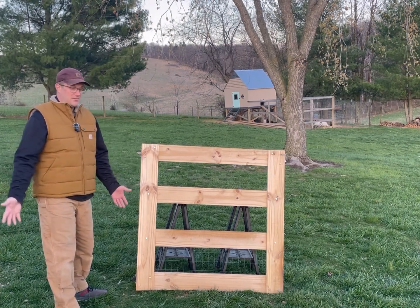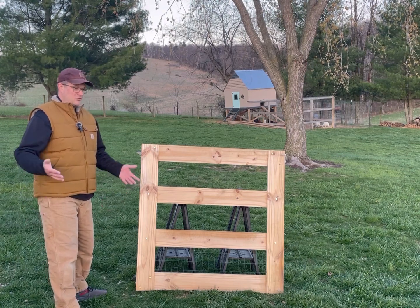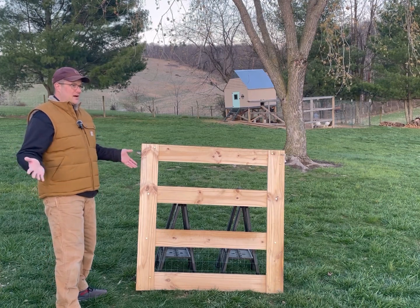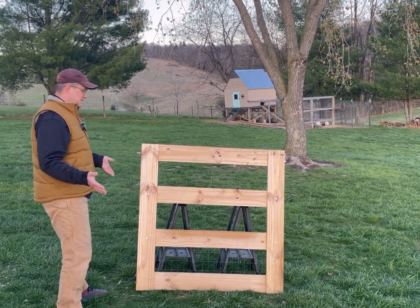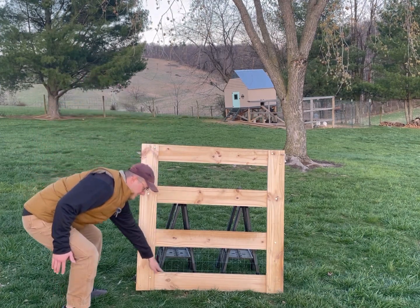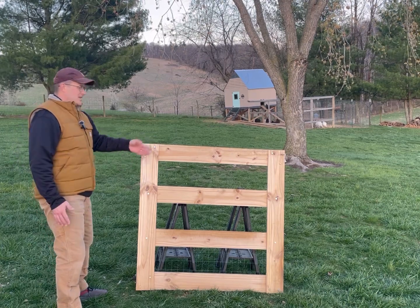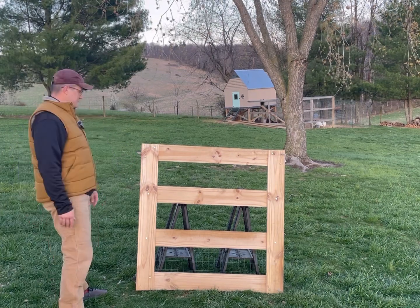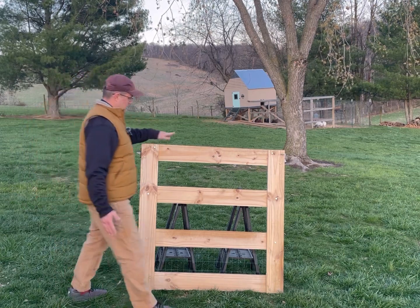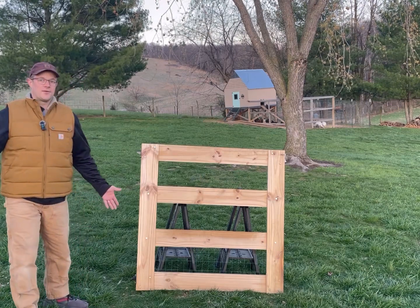Depending on whether you want to drive a small tractor through your gate or just want it big enough for a person, the width will vary based on your preferences. You simply cut one, two, three, four boards the exact same length, and that determines your width. Then for your height, you cut one, two more boards, and there you have the framework for your gate.